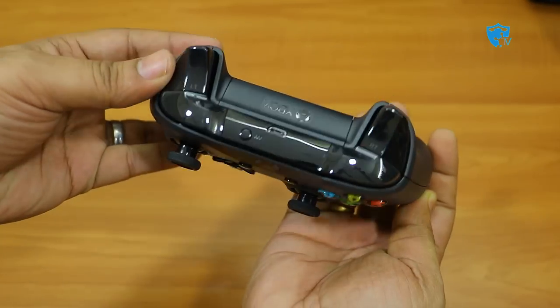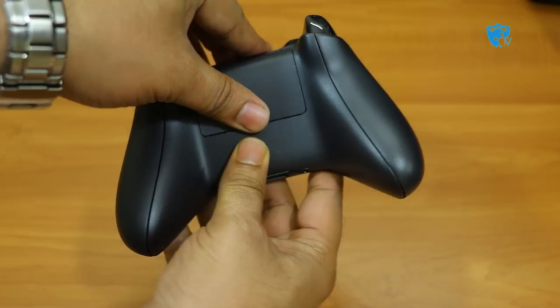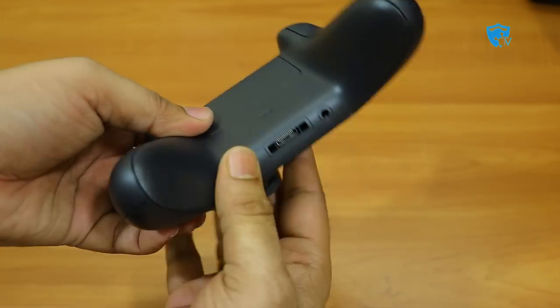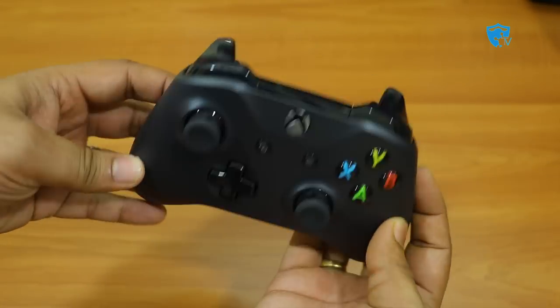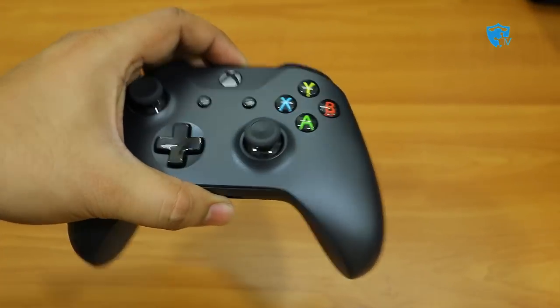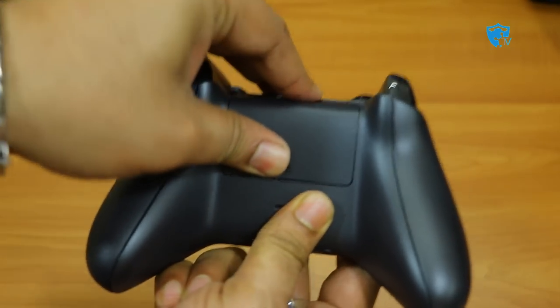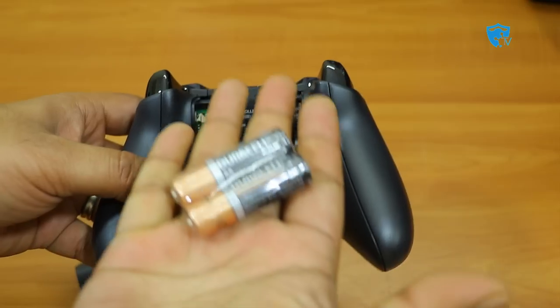Here you can see the new Xbox controller. In front we have a micro USB port where you can connect a cable and play wired. There is also the battery port, an expansion port, and a 3.5mm audio headset jack. It is quite similar to the old Xbox controller but they have improved the performance of the buttons and joystick.